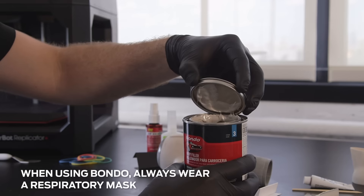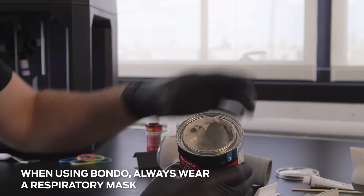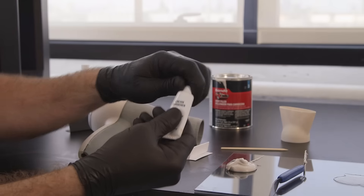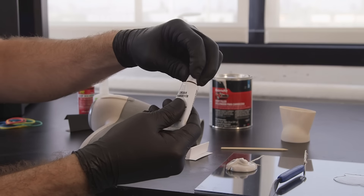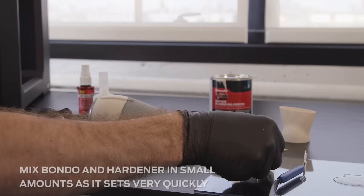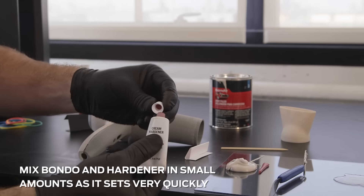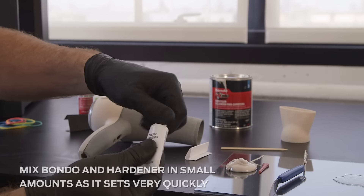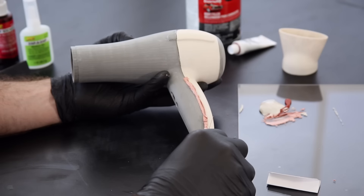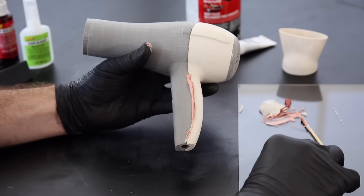Once you're happy with the surfaces, joints, and small details of your model, you can begin to prepare the surface further if you plan to paint. In order to ensure that no pits, seams, or joints are visible before painting, apply some filler such as Bondo.